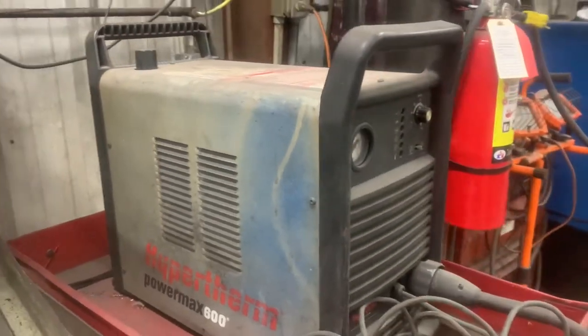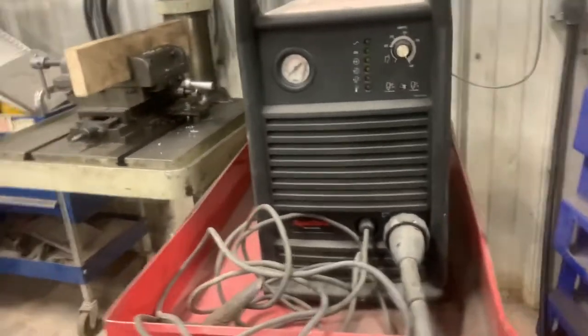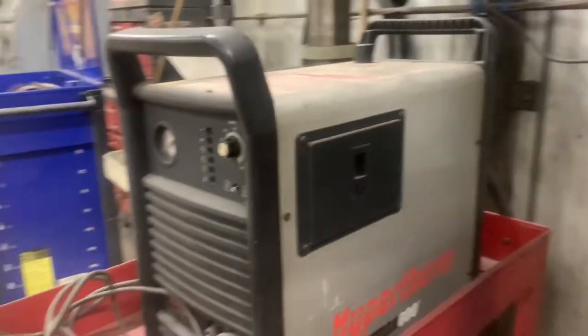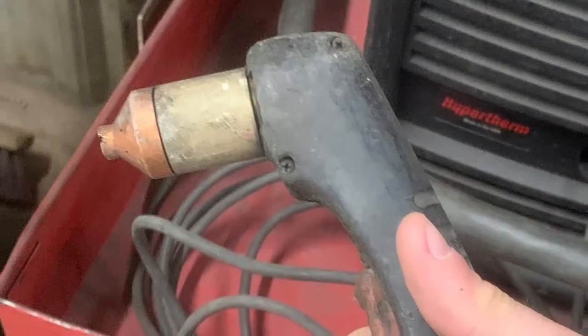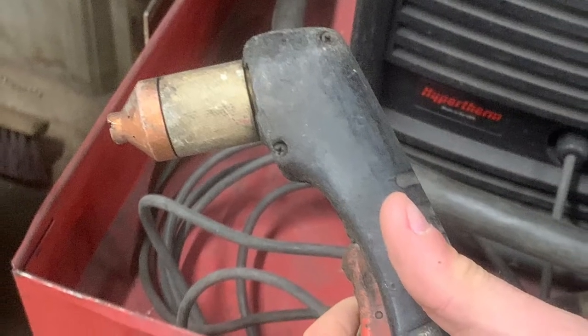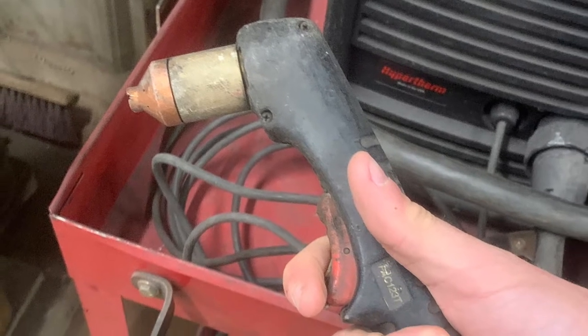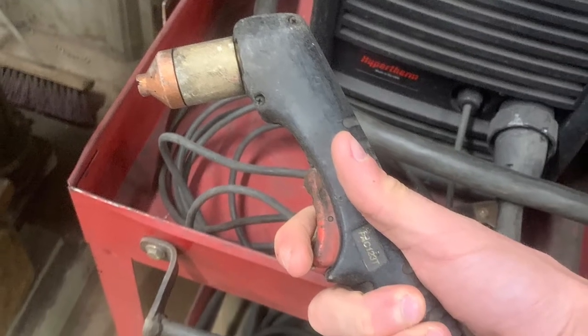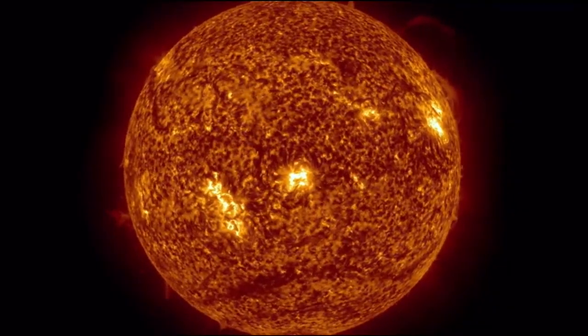This here is called the plasma cutter. Due to its name, it does exactly what you'd expect. The plasma cutter can be used to cut through pretty much any metal you throw at it with ease and precision. It does this by heating up the tip of the torch instantly to a whopping 40,000 degrees Fahrenheit — which, fun fact, is hotter than the surface of the sun, which is at a measly 10,000 degrees Fahrenheit.